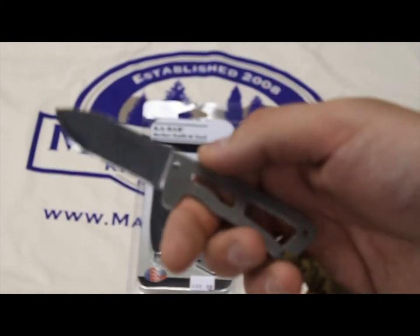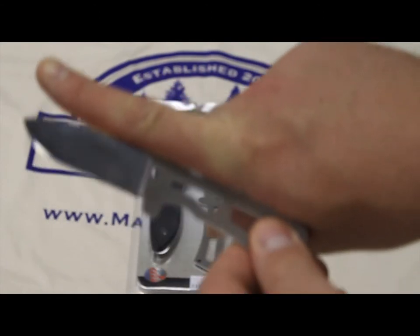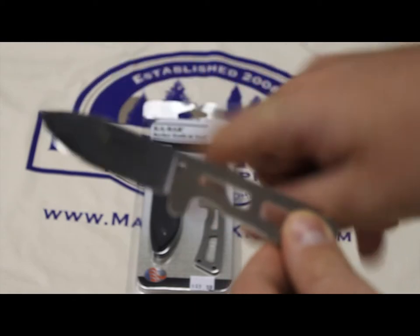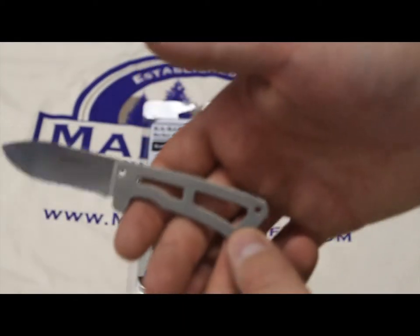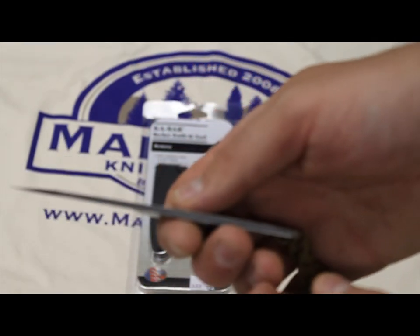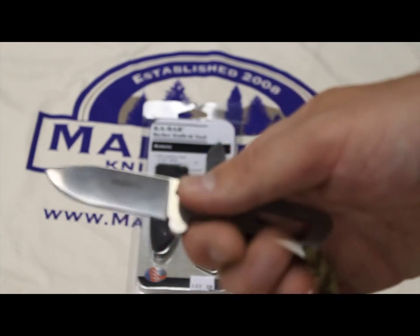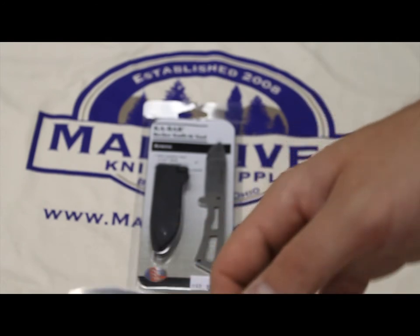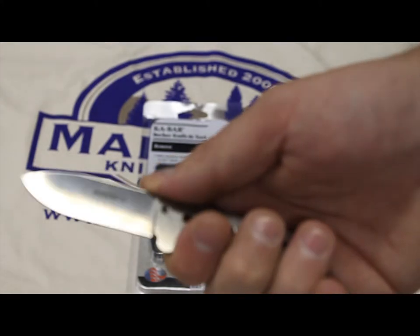It's a 2.5 inch cutting edge, and the overall length of the knife is about 5 inches. It's constructed of 440A stainless steel, 1.25 inches thick, and it's a hollow grind — so it's a very sharp knife and it's going to be a great slicer.